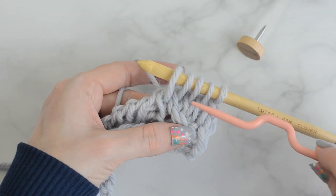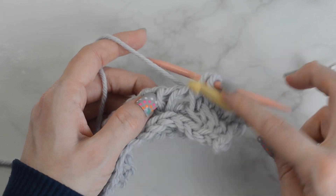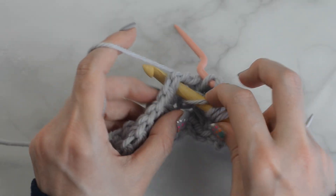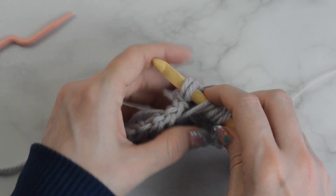Slide these stitches onto the cable stitch holder and hold in back. Tunisian knit stitch into the next 2 stitches. Slide the stitches from the cable stitch holder to the hook and continue on.